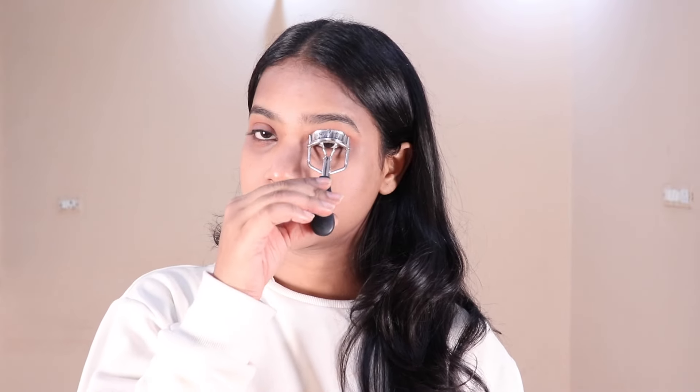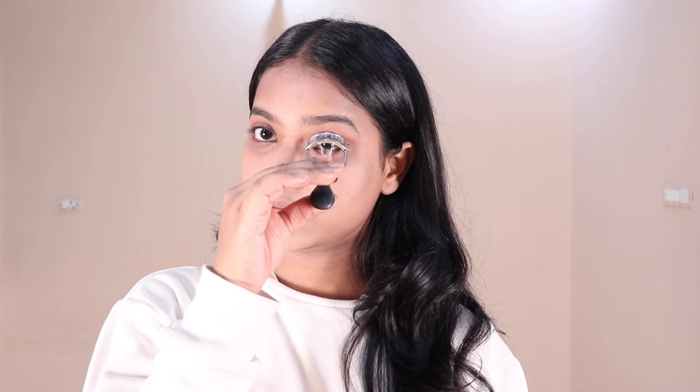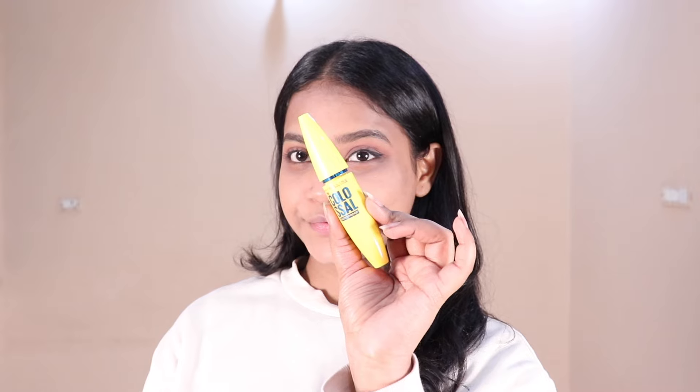After that I am curling my eyelashes using Veca's eyelash curler. For mascara I am using Maybelline's Colossal mascara and I will apply it on my eyelashes.